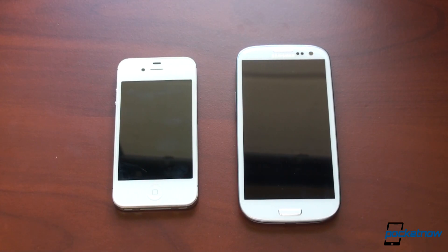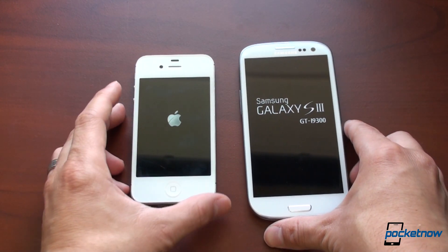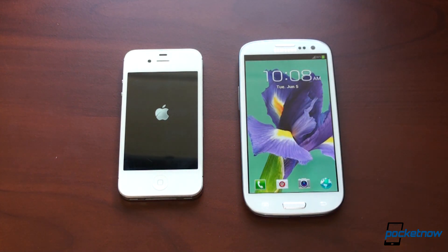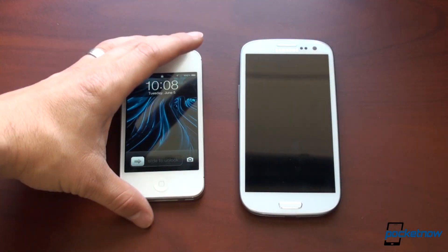Here they are, two very different phones. The first test we're going to put these through is the boot up test — which of these devices turns on faster? We're going to hold down the power button until the logo appears. The Galaxy S3 is a little bit faster right out of the gate. Most people leave their phone on all the time, but there are still people who turn off their phone each night before bed so they don't hear reminders or see blinking lights. The Galaxy S3 was first, and the lock screen is usable. The iPhone 4S was about four or five seconds behind.